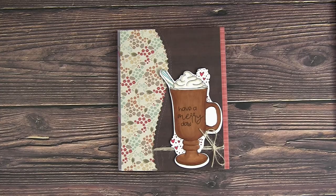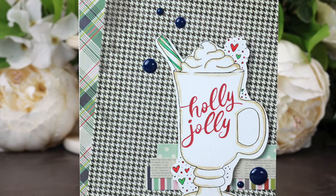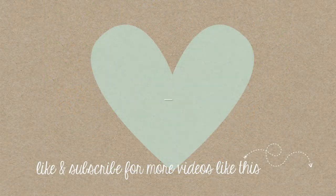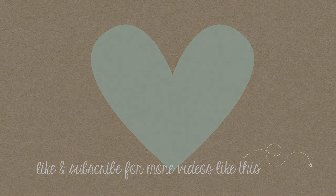As usual, I'll have all the supplies linked in the description of this video. If you have any questions or sweet comments, post below — I love to read each and every one. Thank you so much for joining me today. I hope you were inspired and I'll definitely see you next time. Bye!